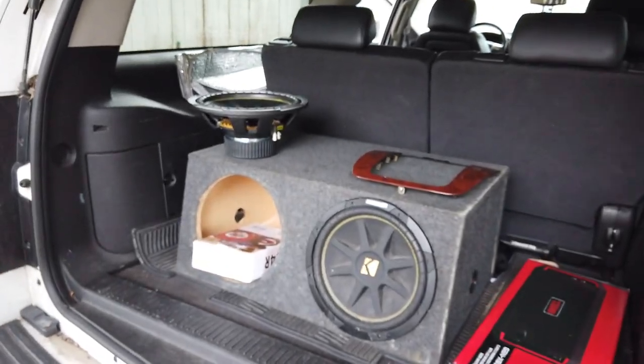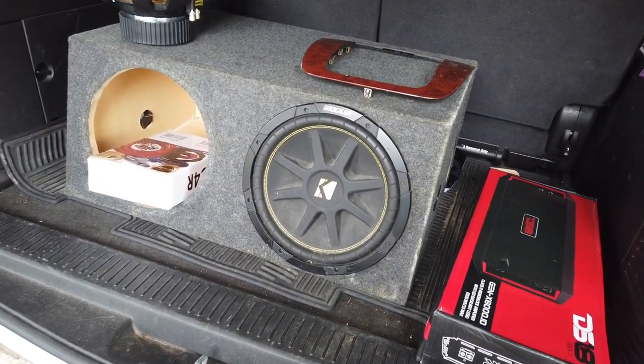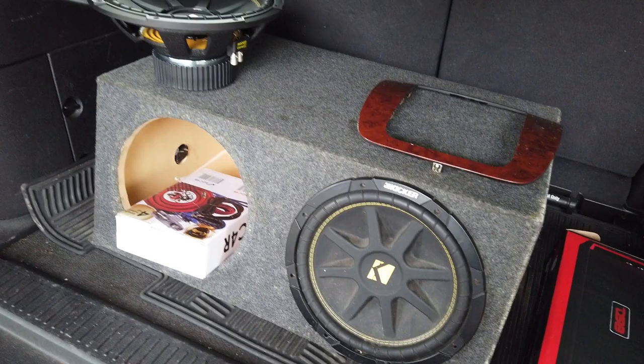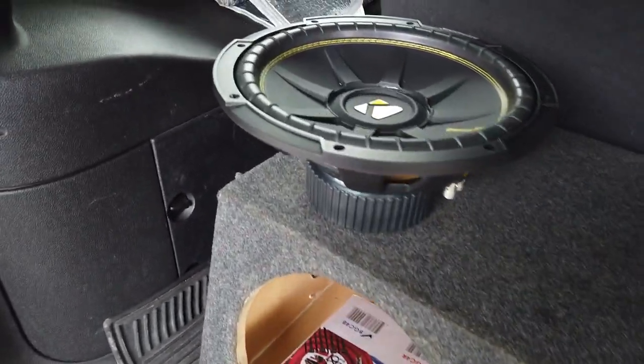What's going on guys, here with another video. We're gonna be doing a follow-up from the other video — we're doing the subs. We got the door speakers already on the truck, so our next mod for the truck would be the subwoofers. We got some twelves, it's perfect action.